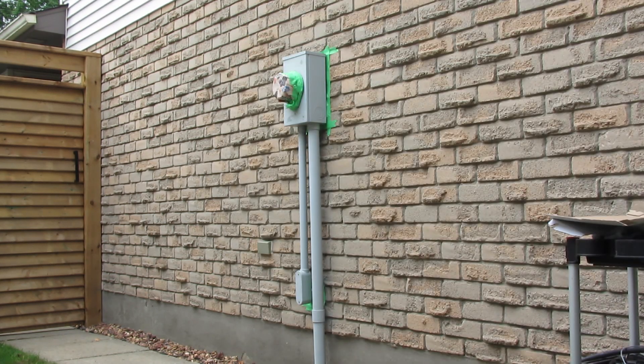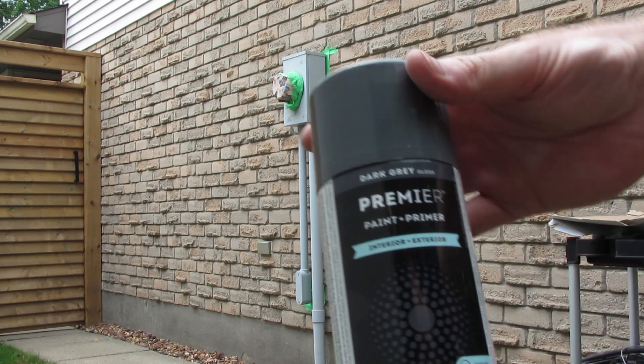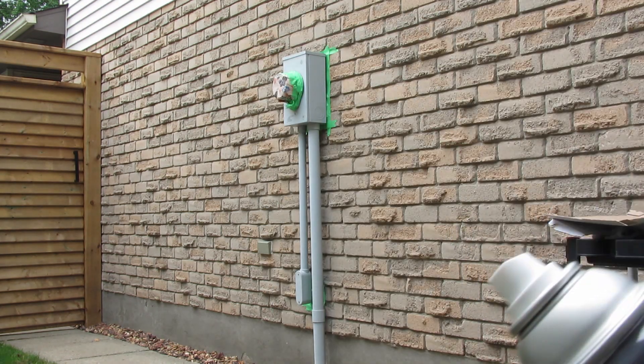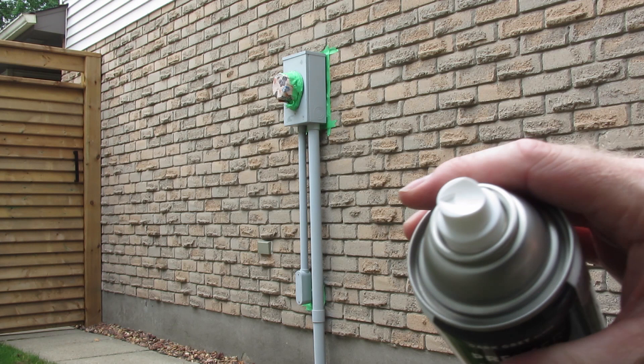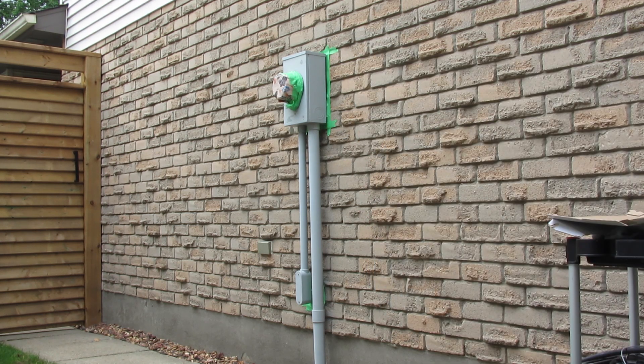It says on the can that it works for plastic, wood, and metal. We've already shaken it up. The premier paint has an easy-to-release cap, and it's got a nice wide nozzle and button, which the competition doesn't have, so that's nice to see.